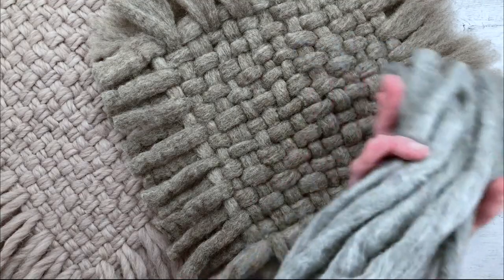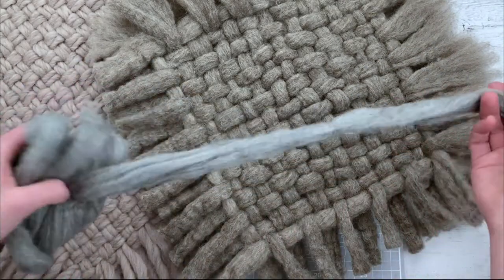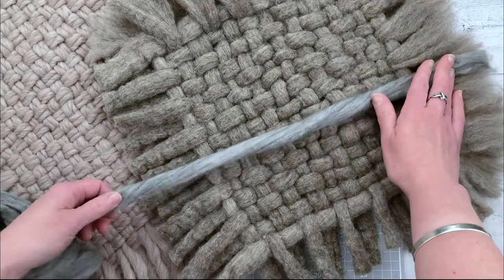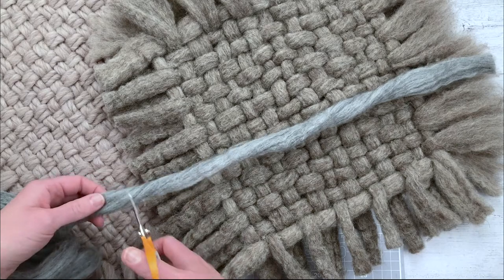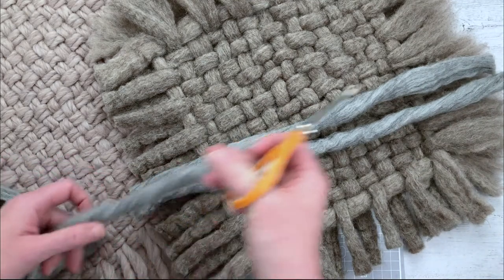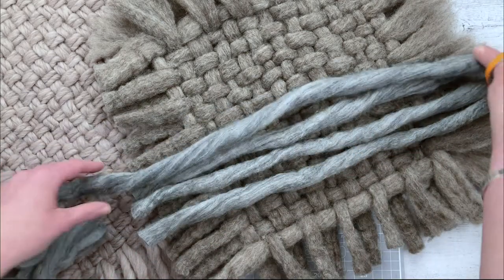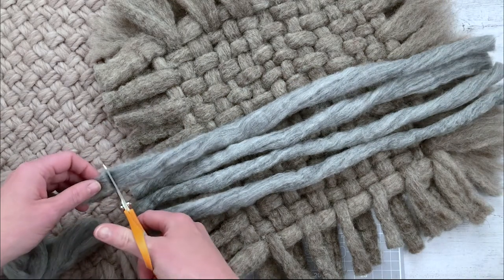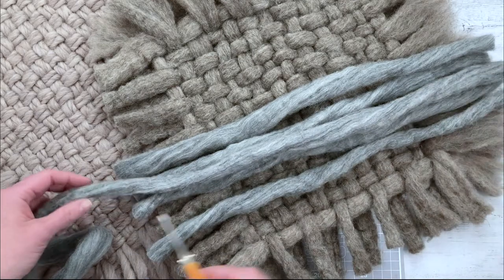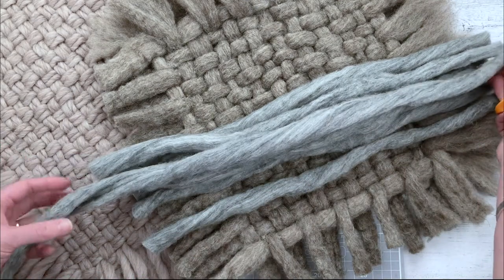I've already cut a load of lengths and I'm going to finish cutting the rest. I'll put up a worksheet with recommended sizes. This tutorial uses a quite small one - 12 lengths going one way and 12 the other way, so you need 24 lengths all the same size. You can obviously go to whatever size you want, but I'll put details of how many lengths you need in the PDF worksheet.